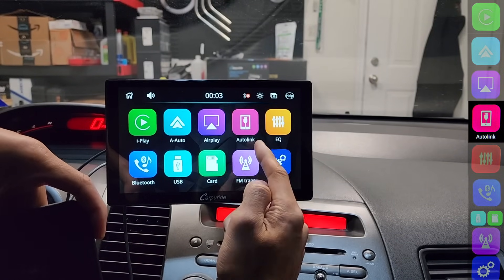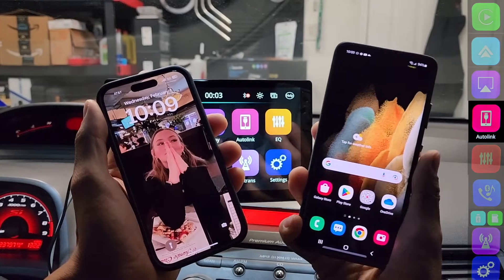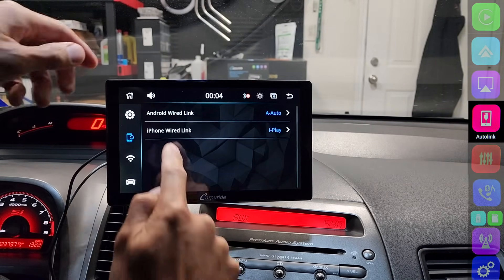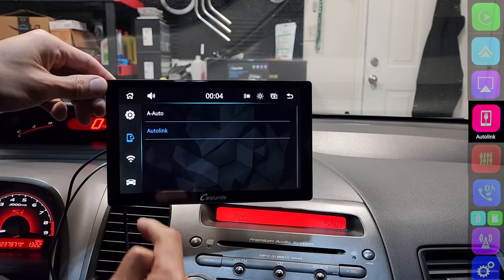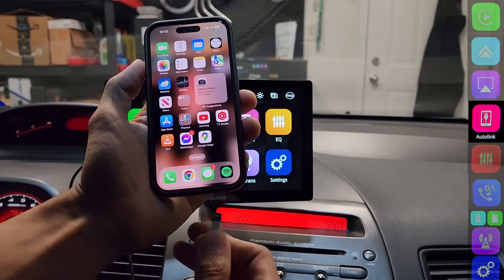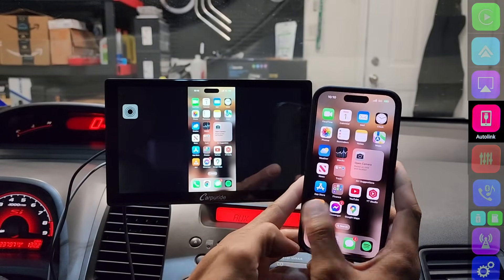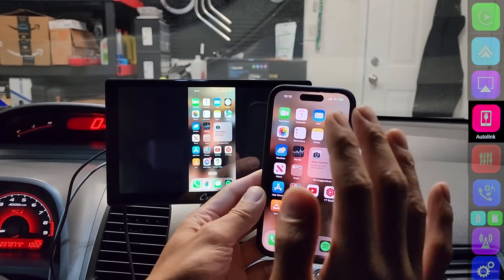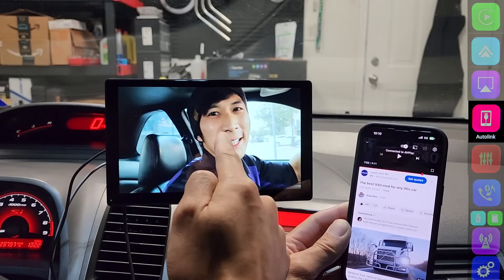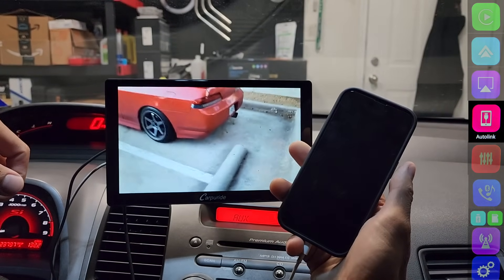AutoLink will actually allow you to watch YouTube videos with your phone off. AutoLink works with both an iPhone and a Samsung device. Before you use AutoLink, you have to go to Settings, Device Manager, and set Android to AutoLink. If you have an iPhone, you have to set it to iOS mirror. When I plug in my iPhone, AutoLink opens up and casts my screen onto the head unit — it's really fast. When you go on YouTube, it's already full screen on the display, and you can turn off your phone and it's still playing. That's what I really like about this head unit.